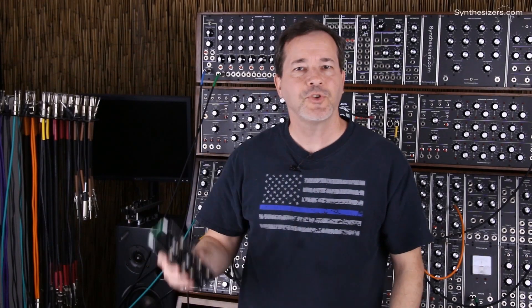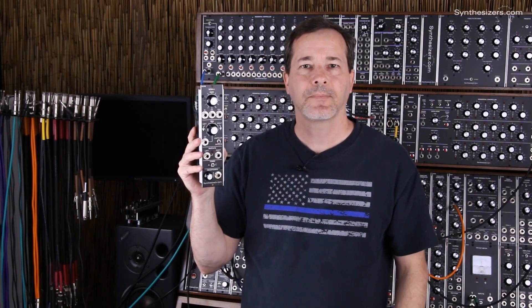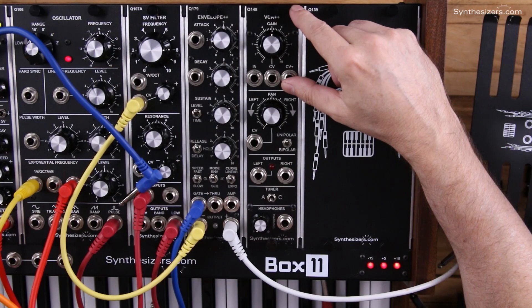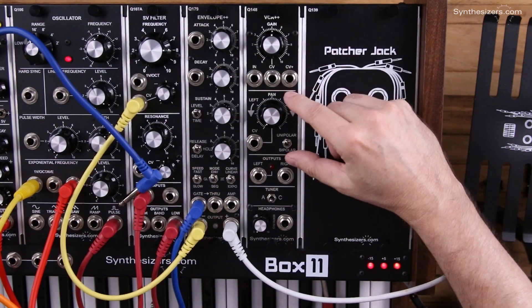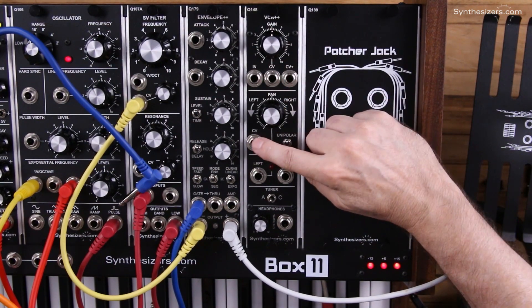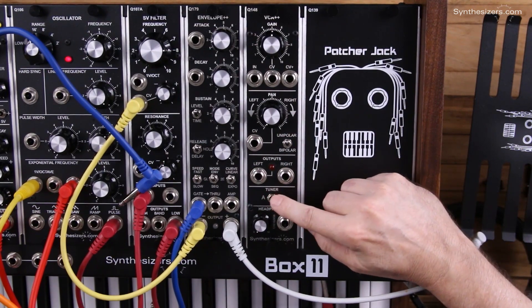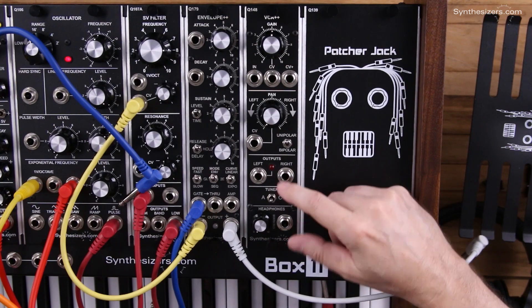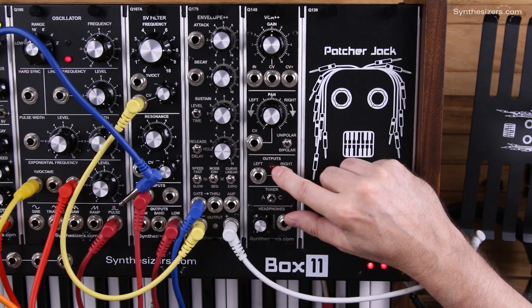I'm Roger with Synthesizers.com and here's a tour of the Q148 VCA++ module. The Q148 VCA++ is not only a voltage controlled amplifier, it's also a left-right panner with voltage control, a tuner with both A and C notes, and a stereo headphone amplifier. There's also a clipping LED to help you get the levels right.